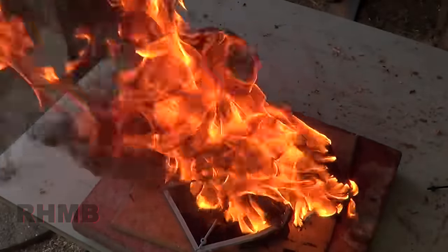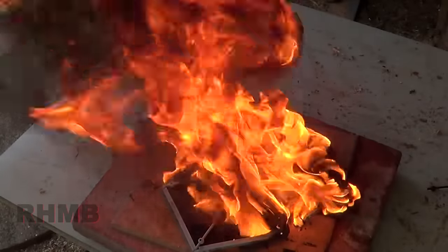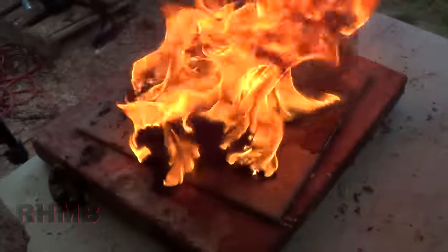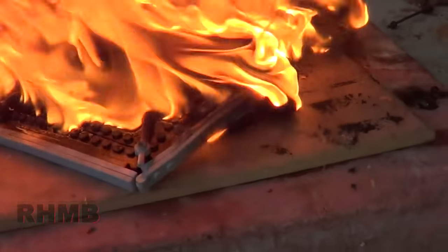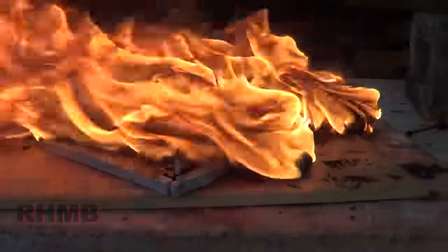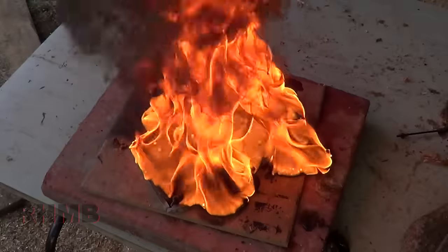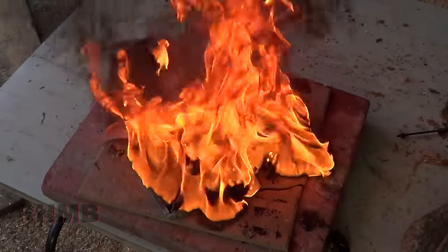Got a piece of the cockpit there — this is all that's left. The ballistic pile just fractured.